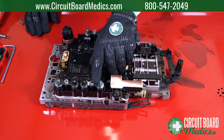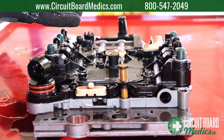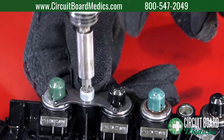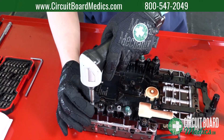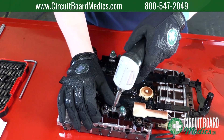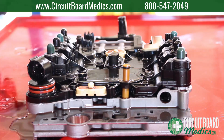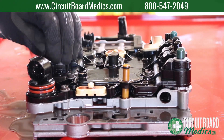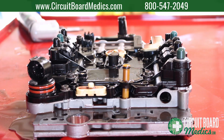Using a T40 Torx bit, remove the four bolts holding the shift solenoids in place. Remove the solenoids, but be sure to take note of where each solenoid is located.